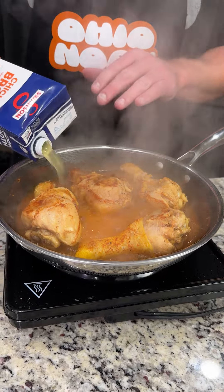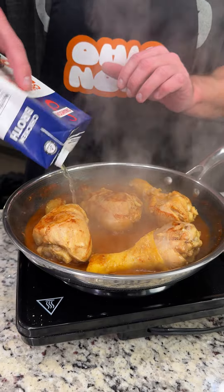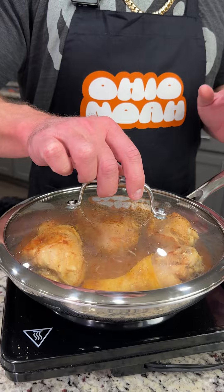Now we're going to add a little bit of chicken broth in there because we want to add a little more liquid — we do not want this all to evaporate. There you go, and it's going to come back to a boil. We're going to cover it back up and cook it for another six to seven minutes.